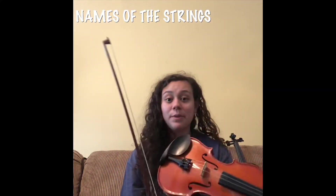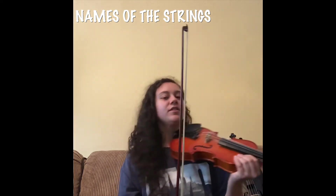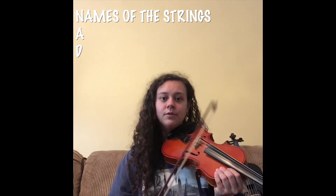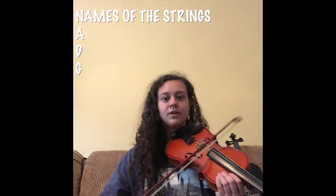That is how you make sound with this instrument. There are different pitches — there are four different strings on the viola: there's an A string, a D string, a G string, and a C string.